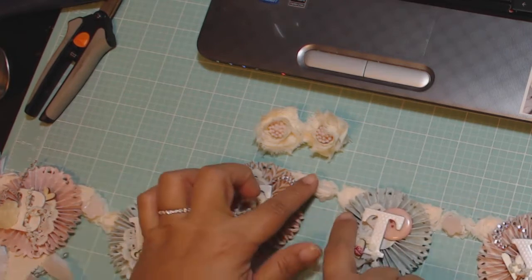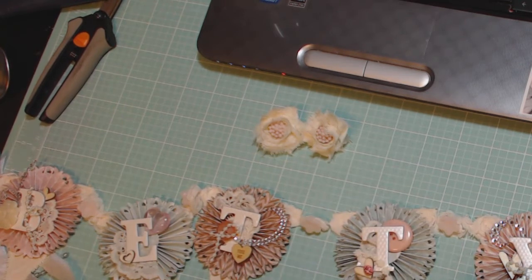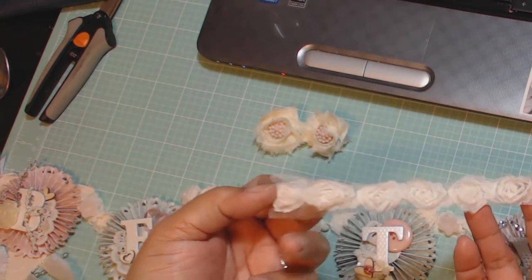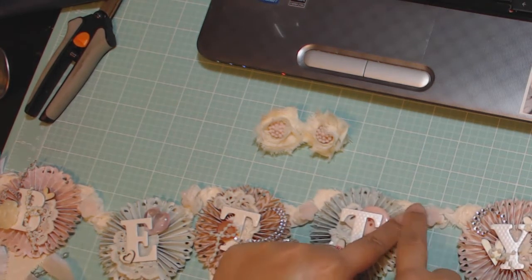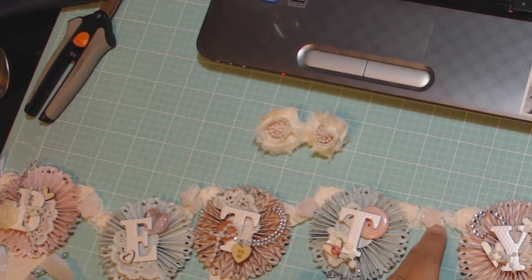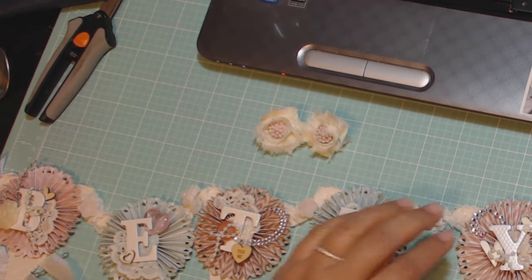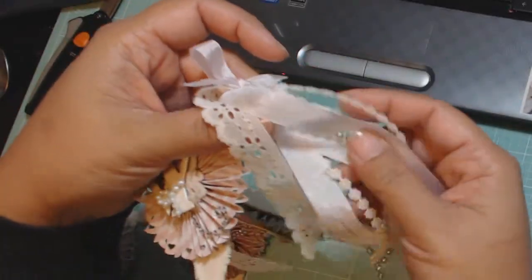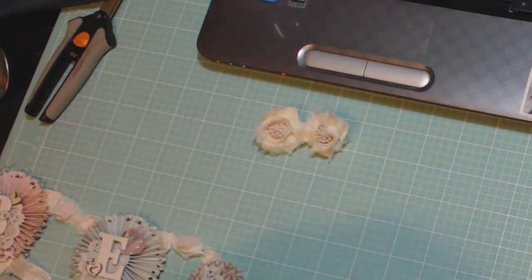And then for the banners, the banners are attached using this rosette trim that you can find at Hobby Lobby — it's by Spare Parts. I left the netting on the edge pieces, but in between the banners I just used three of the rosettes, so each of the ends of the rosettes is attached to the banner. There's a rosette in the middle, and in the middle of that rosette I put one of those pink acrylic flowers — this also comes from the French General collection.